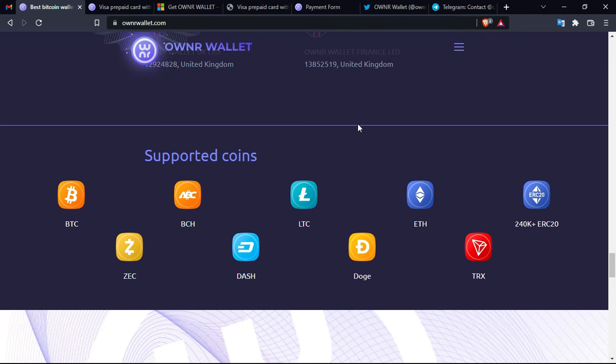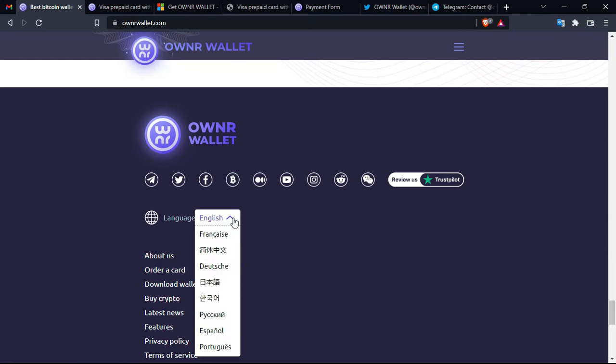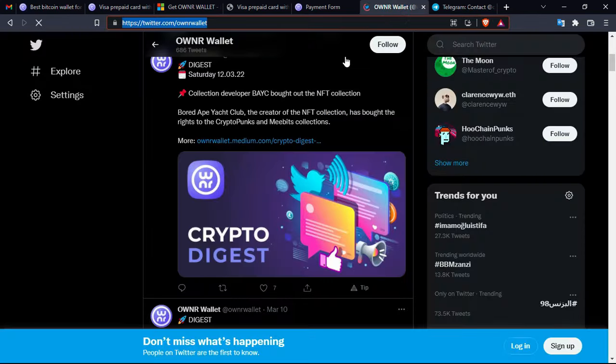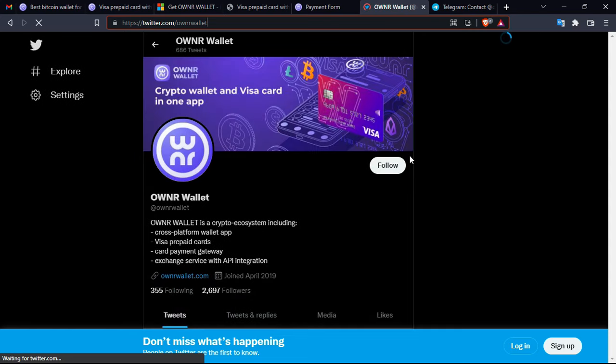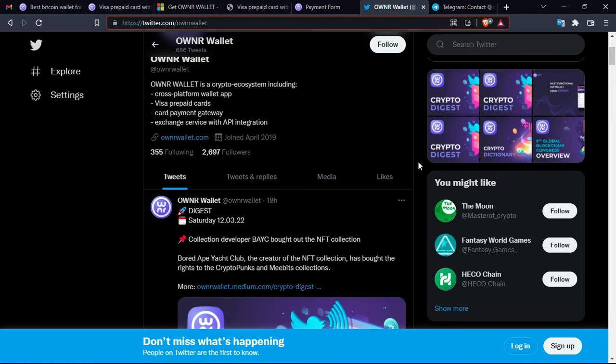Now back to the official platform to finish up the review. All that remains is to take a look at their official social media platforms — you have Telegram, Twitter, Facebook, BitcoinTalk, Medium, and many more. The website is available in many languages. I highly recommend you follow them even if you are not interested in the project itself, because this is a strong wallet — it's really true.